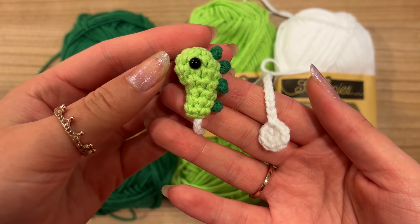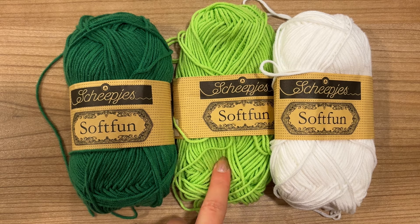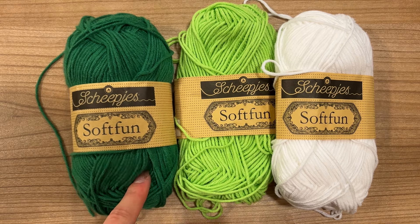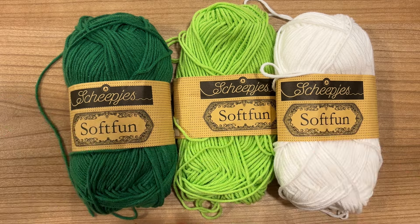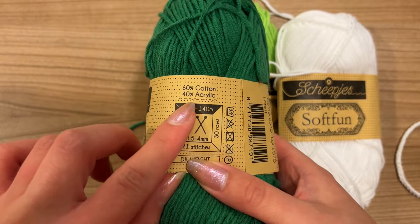I'll be using this color combination for the example in this video: light green for the base, dark green for the spikes, and white for the chain. The yarn I'm using is a combination of 60% cotton with 40% acrylic.